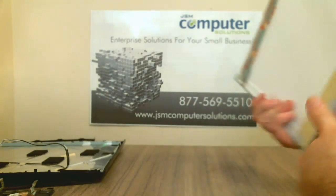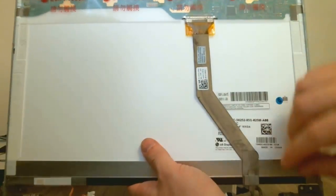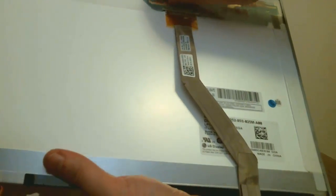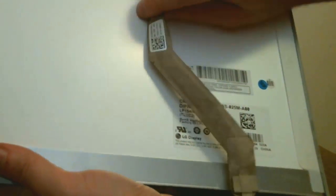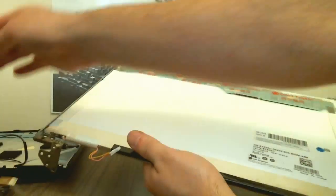Now let's flip it around. We have our graphics cable right here, and there is tape over it — so you're just going to take your finger and pull the tape back, then take the cable out. And that's your LCD panel. If you want to take the hinges off it's a full disassembly on that side.